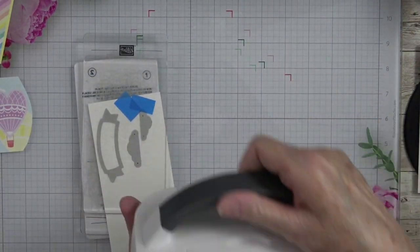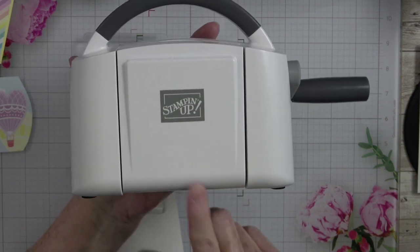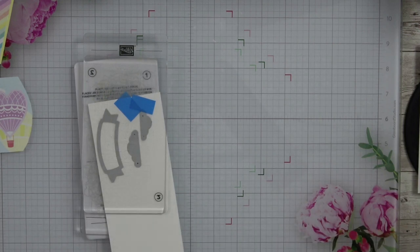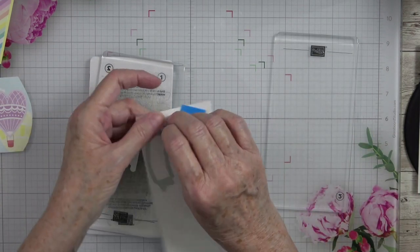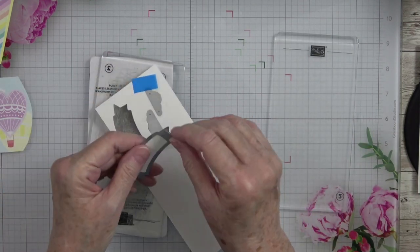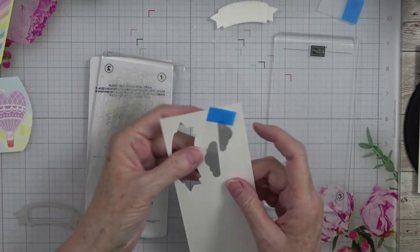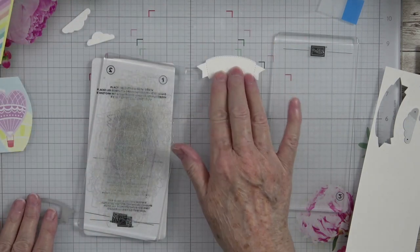When I get to 5,000 subscribers, I'm going to be giving away a brand new Stamp and Cut and Emboss machine — the mini. I have that in a box ready to be shipped out to our winner once I reach 5,000 subscribers. We don't have far to go — we are at 3,600 now, so we need about 1,400 more. There are our clouds, and there's our little banner.